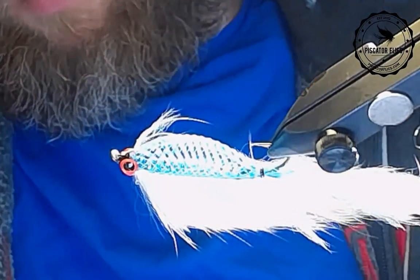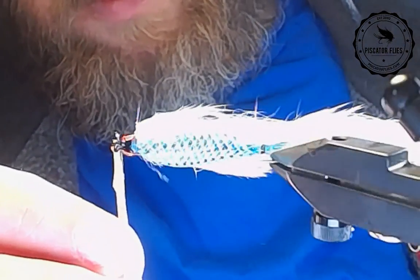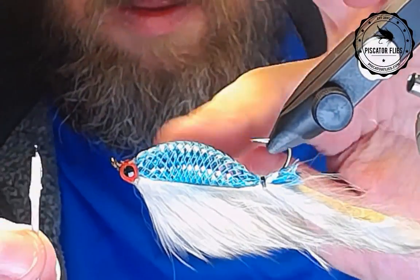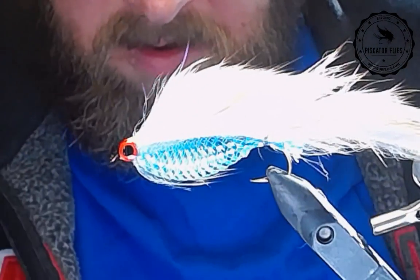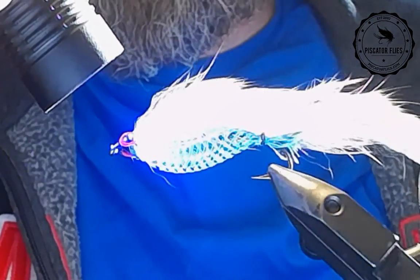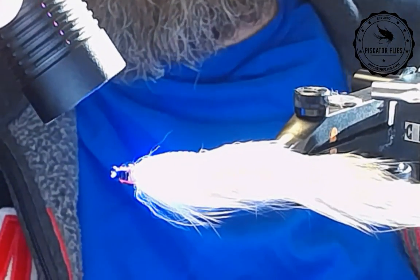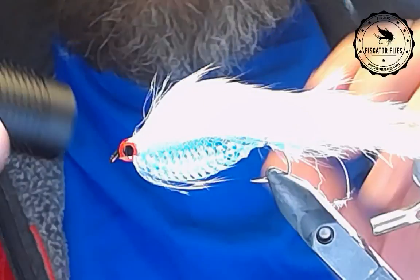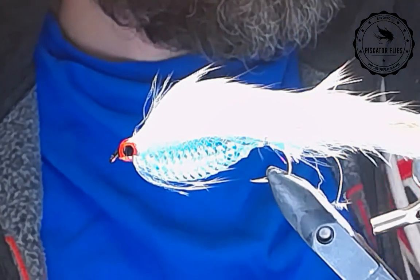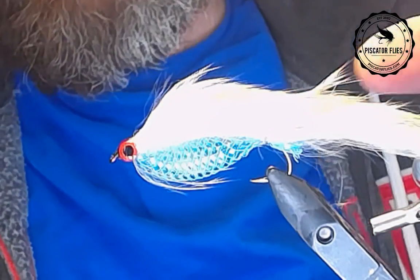So we're just going to add a coat of Solar Res for the head here. Grab a toothpick and kind of make sure that gets applied evenly. Then we're going to zap that. You get a little bit of smoke coming off that Solar Res, but it's actually quite pleasant to tie with — there's not a lot of odor or anything. And if you want, you can actually add a top coat of some hard head or something like that afterwards, just to give it a few minutes to dry up.